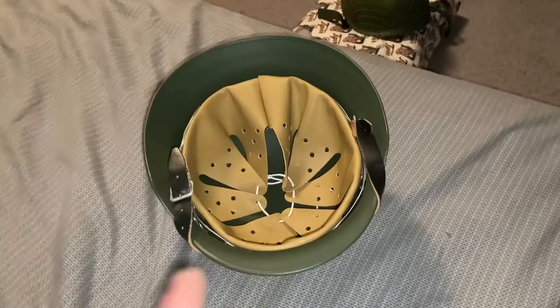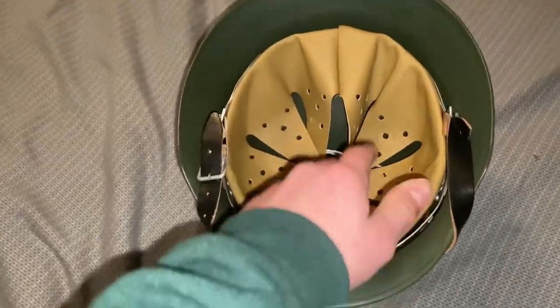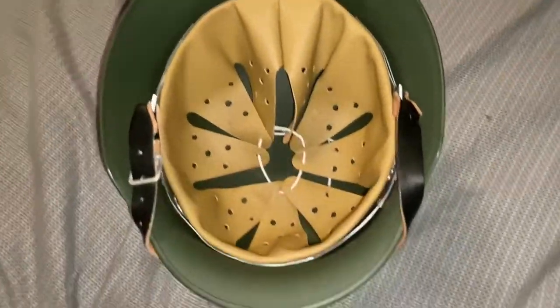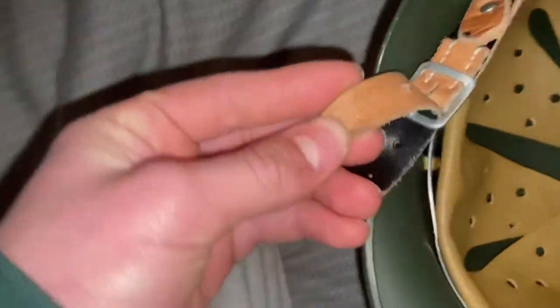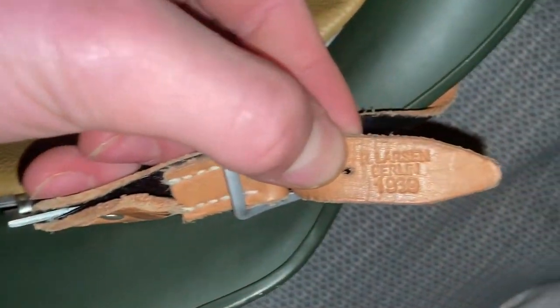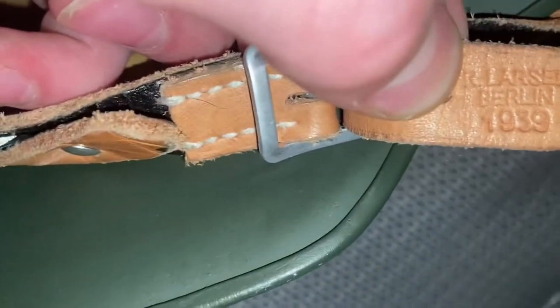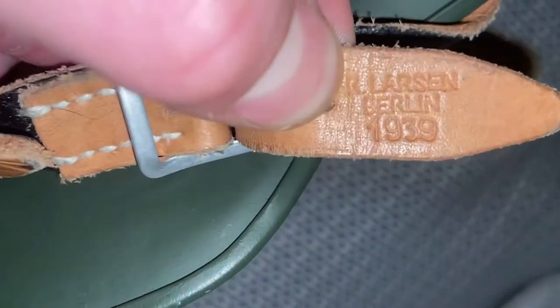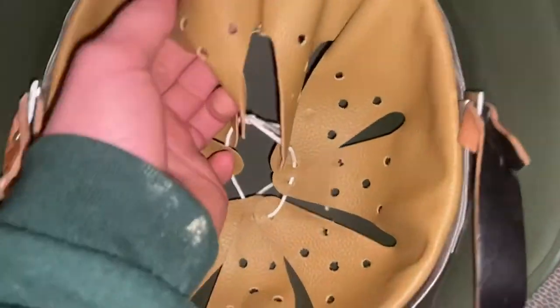Here's a better look at it. It's not two pieces like the US one is. Anyway, you can see the chin strap here — it's dated right here. This one says R. Larson, Berlin, 1939. So it's an M35 helmet with a leather liner.